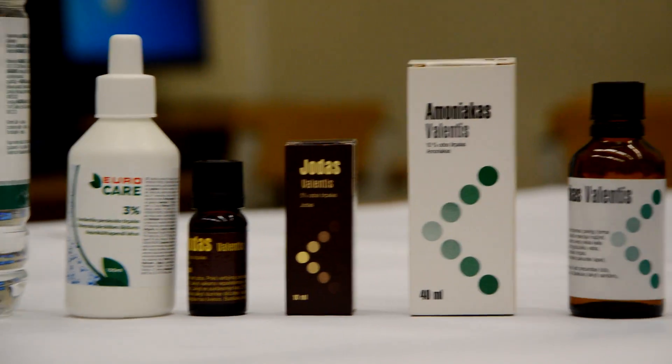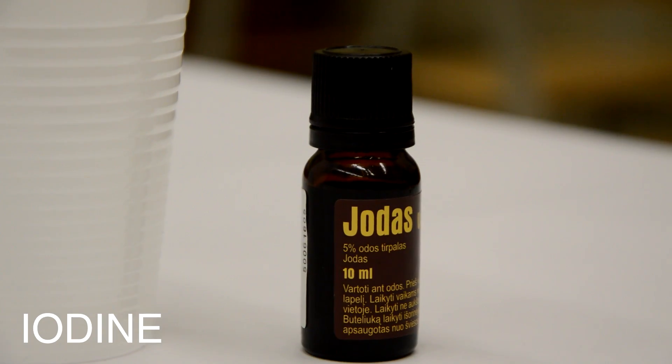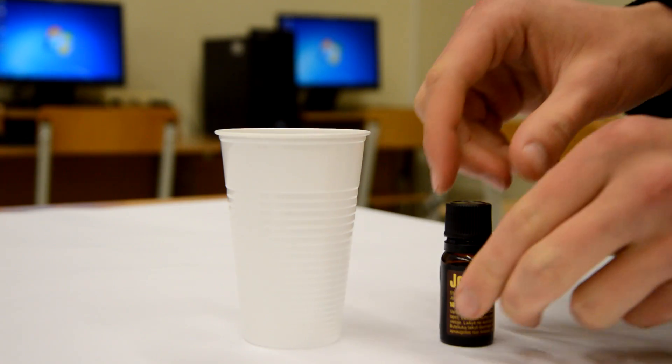So today we will show you how we got to play around with an interesting compound. Of course, we had to make it first.